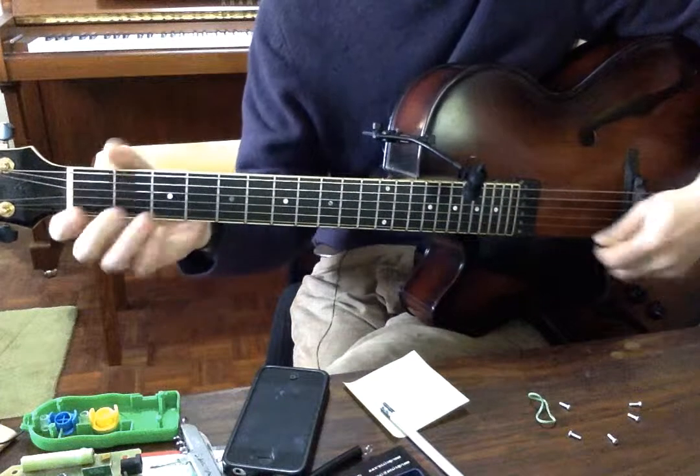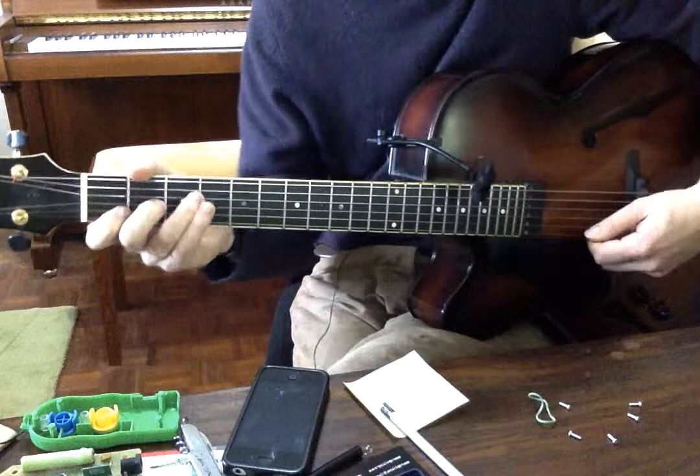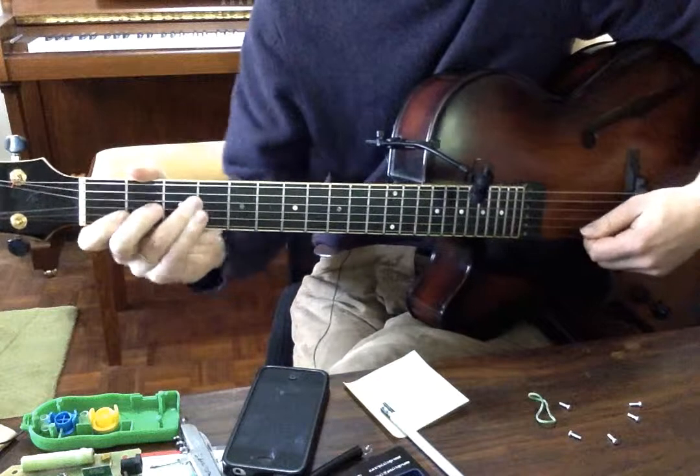Just to talk about Charlie Christian shapes a little bit, this is the one from the start of the Grand Slam solo.